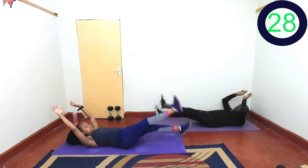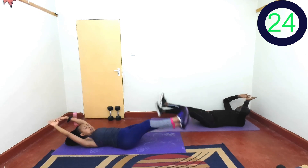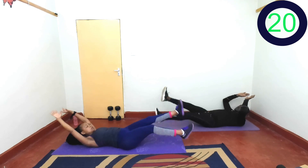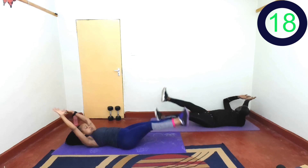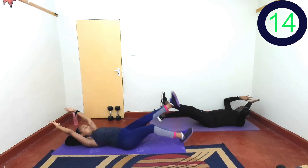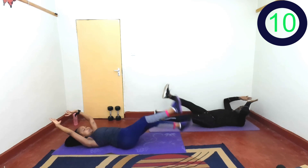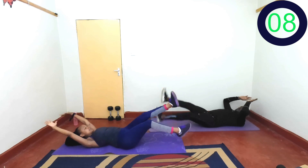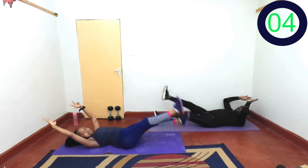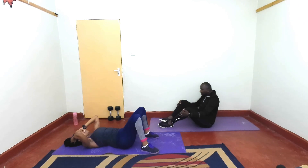Scissors — chest off the ground. Breathe. Keep going. It's hard, but you are tougher. Yes, almost there. Last 3, 2, 1, rest. Yes!